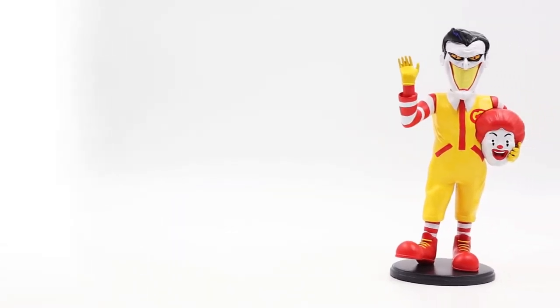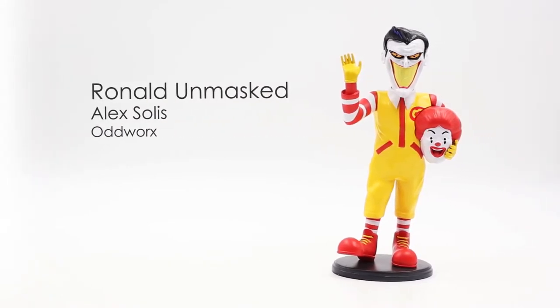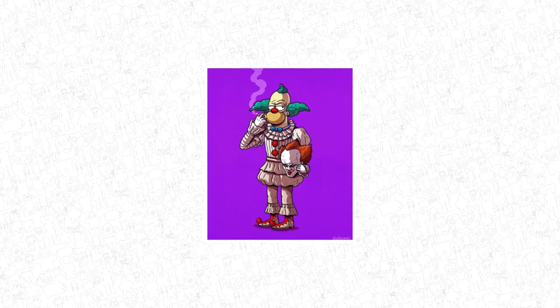This week I present to you Ronald Unmasked by Alex Solis, produced by his own brand Oddworks. This design is actually part of a series of unmasked characters revealing who they might really be under their mask.